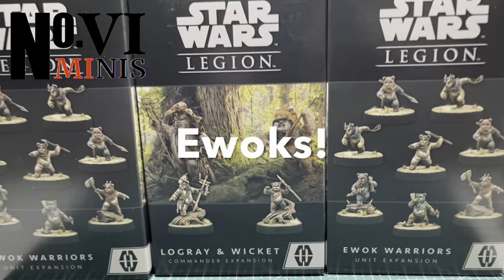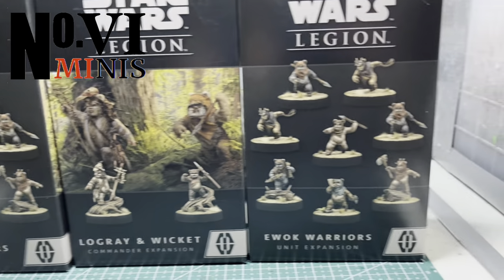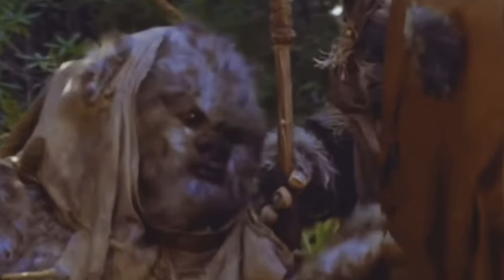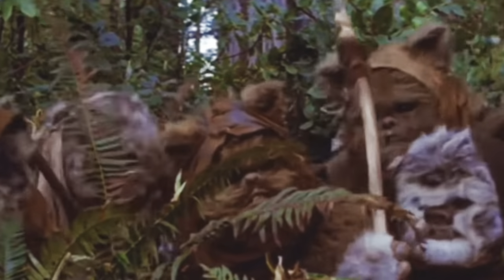In today's video we're going to be painting Ewoks. This video will feature the painting tutorial for Lo'Gray, Wicket, and two boxes of their closest friends. The Ewoks have always been one of my favorite races in the Star Wars universe, and I suspect if you're watching this video they probably are one of your favorites too.